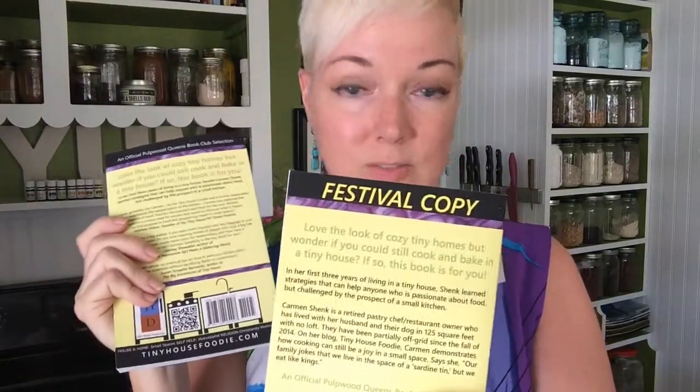You'll be able to see the difference: the new one says 'An Official Pulpwood Queens Book Club Selection,' and the old one says 'Festival Copy.' When you purchase the new one on Amazon, this is the book you'll get. It has two additional paragraphs at the very end because I finally figured out how to finish the book.